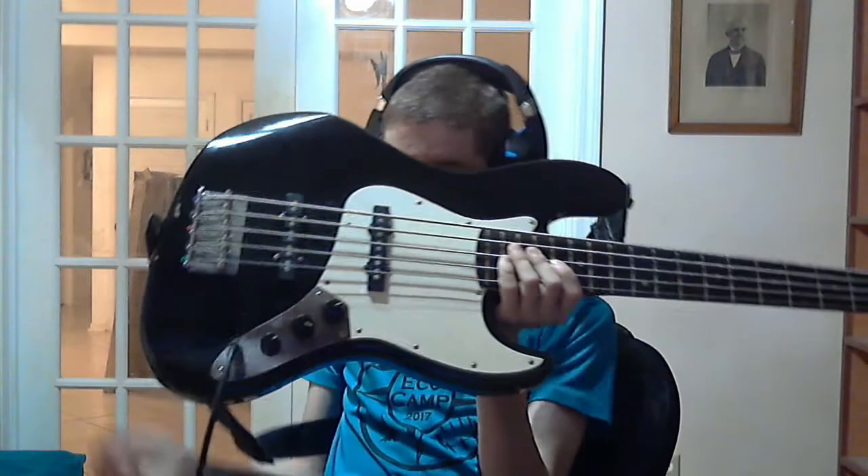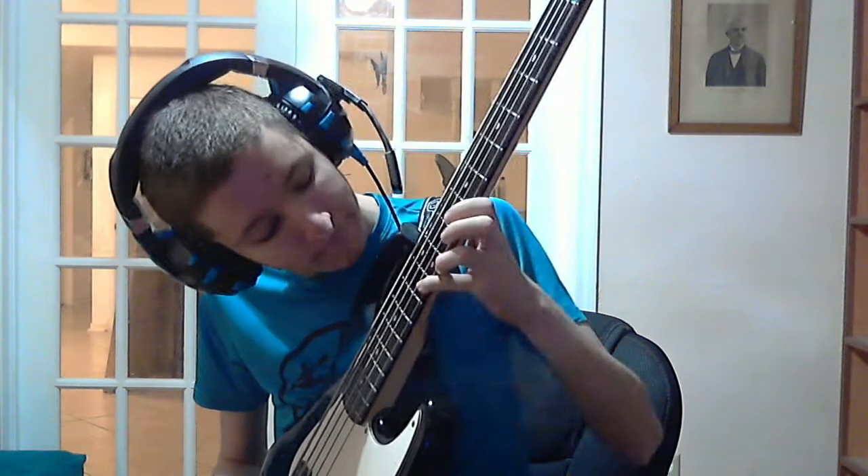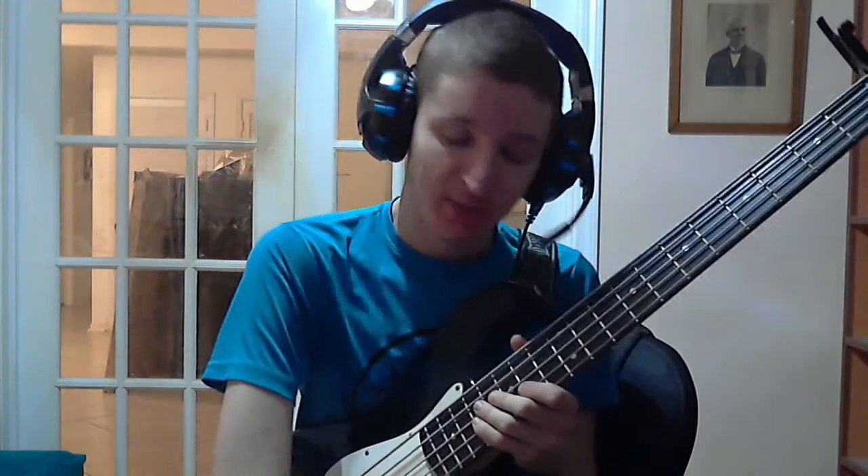The five-string bass — the low B string allows me to play some lower notes, all the way down to that low C that orchestral bass parts use. One of the advantages of a five-string bass, if you're coming from a four-string, is it'll give you a little bit more flexibility.